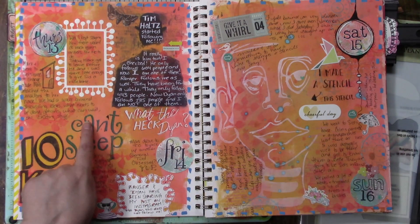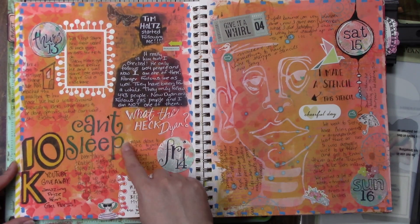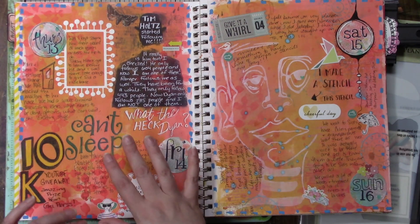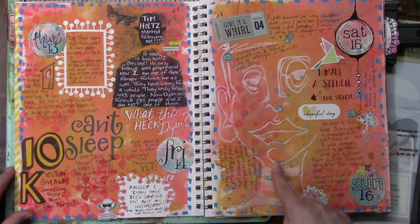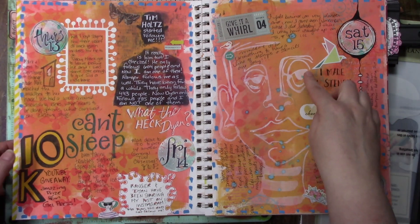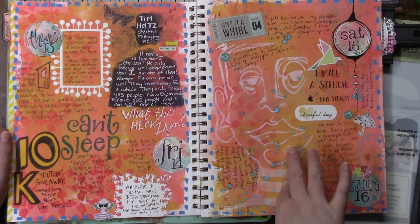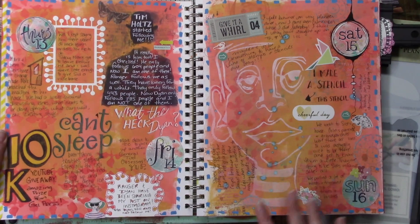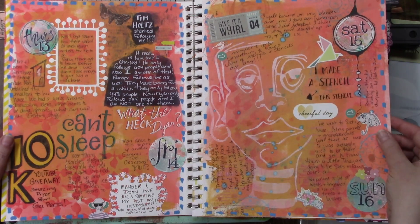We have some stamping and colored-in work, and I have to remember that I like it and do it more, because I love how I used stamps for the words — like 'can't sleep.' I love the mixture of the fonts and handwriting and stamps. I love the look of it. I drew a character and then I made a stencil, so this is actually a stencil of a character I drew — pretty cool!